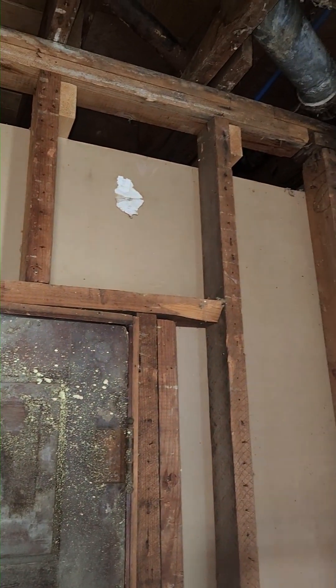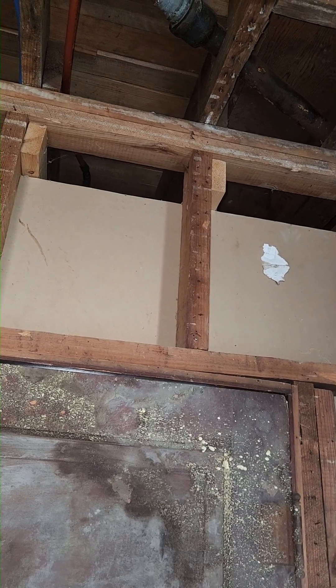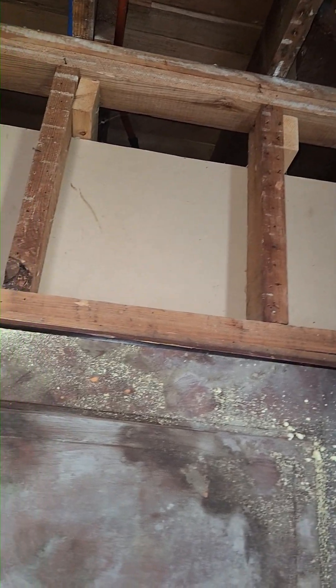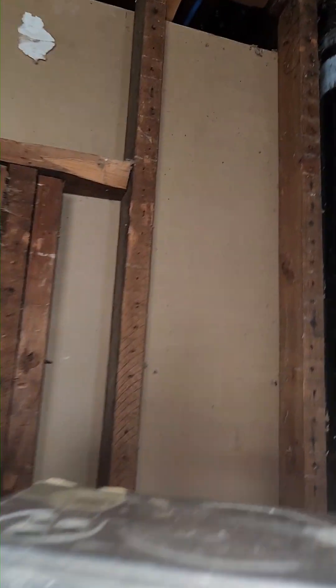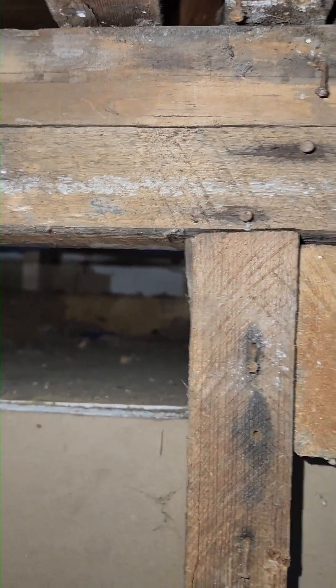I'm doing an eviction job here. This is the interior of the house before I got here — before I was called. The mama raccoon and babies were right in here.